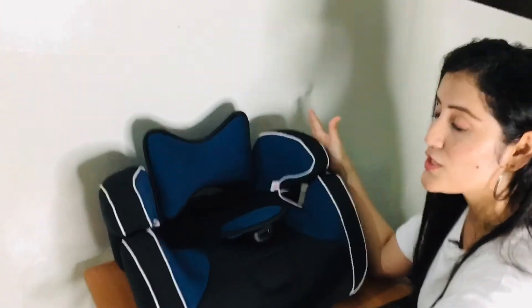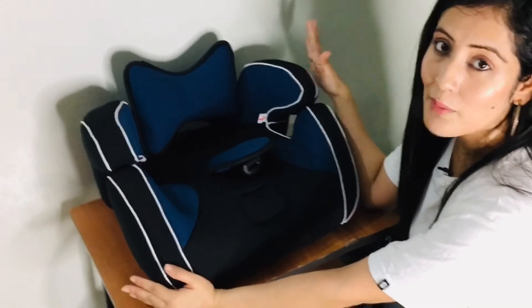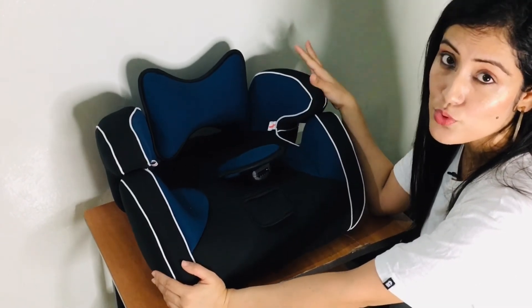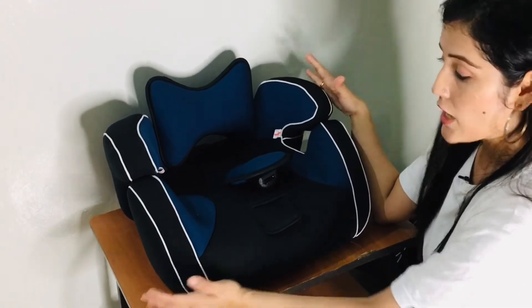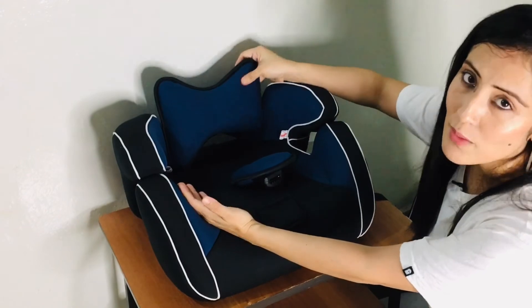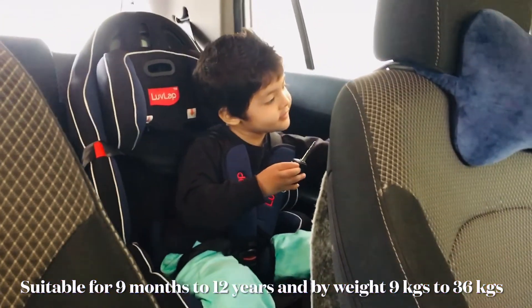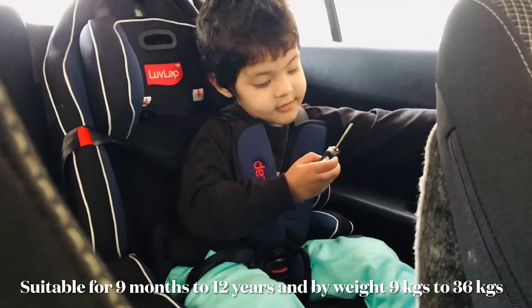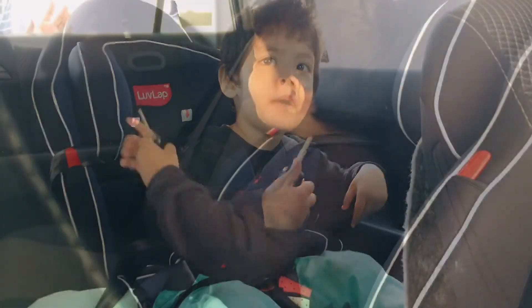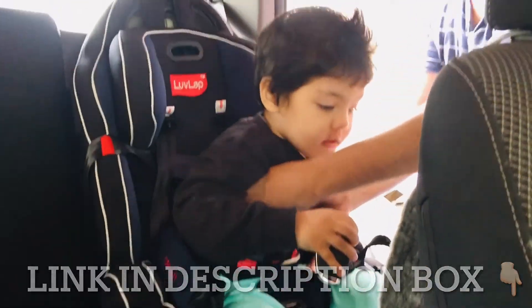I purchased this for a friend's child who will be turning one soon. This is one of the best choices — if you buy it for a one-year-old or around 9 months, go for this one because it has a booster chair which you can use for a long time. This car seat is recommended for children aged around 9 months up to 12 years, with a weight range of 9 kg to 36 kg. If you wish to purchase this, you can buy it directly from Love Lab or from Amazon.